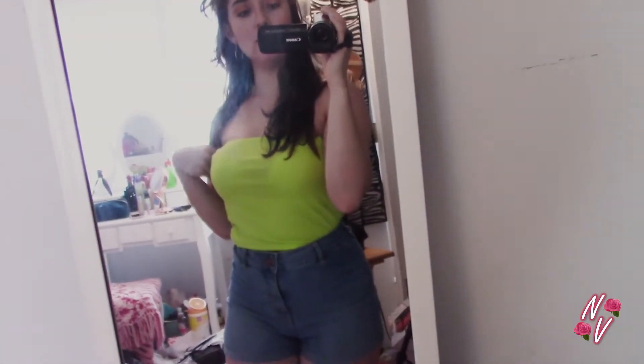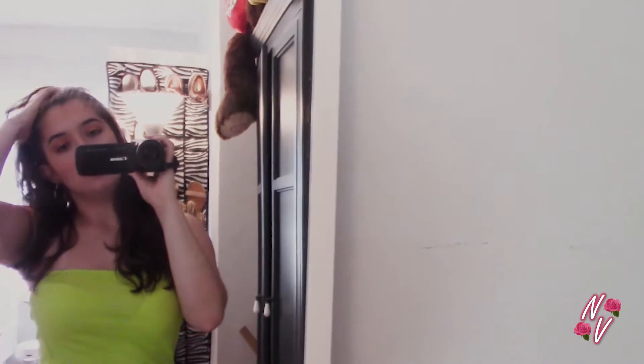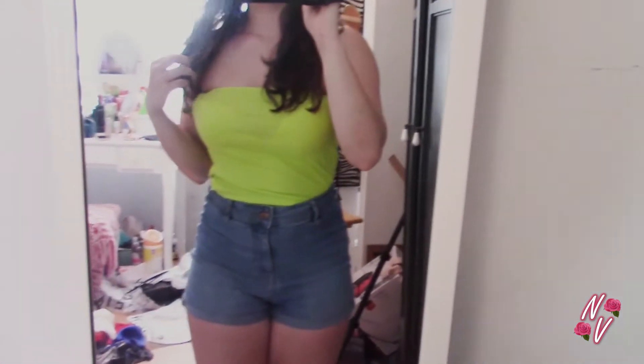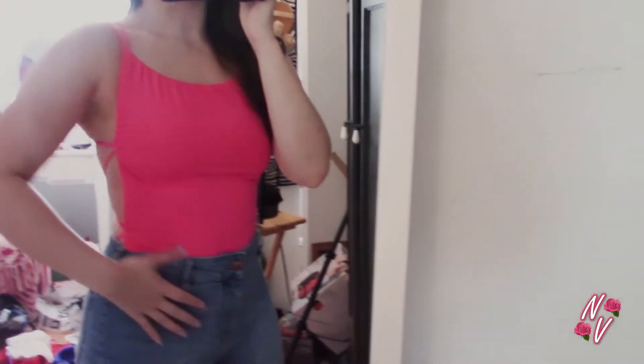So this is the neon green tube top. I do like it — it fits well — but the only thing I don't like is it's kind of see-through, so I'll have to figure that out. It is cute though.